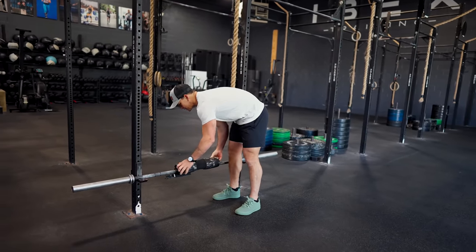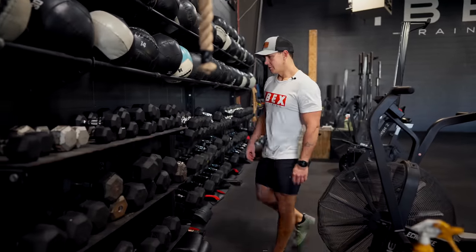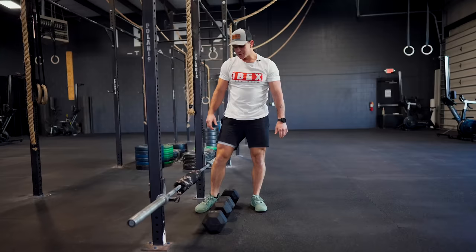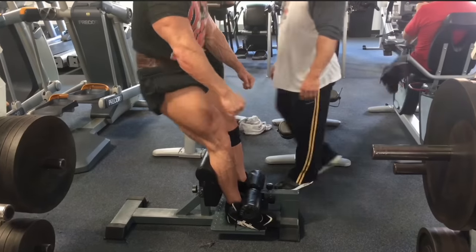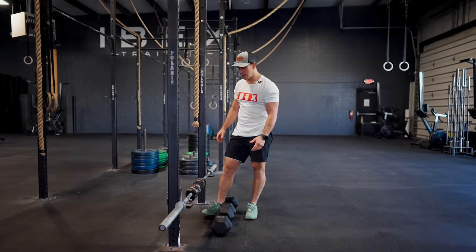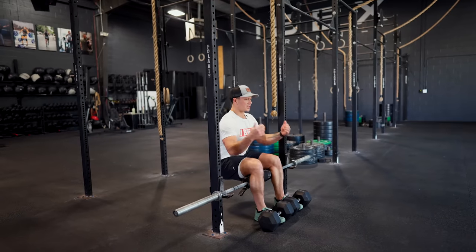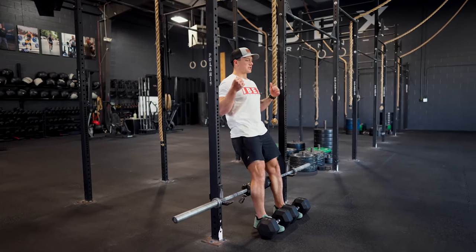I'm putting a hip thrust pad on top of the barbell, then grabbing some heavy dumbbells — 55s — to anchor my feet down. This is the version I'm more familiar with, similar to a machine type version typically found on a quad extension machine. The dumbbells anchor my feet so I don't slide forward, and I'm going to lean back keeping my chest behind the rig post.